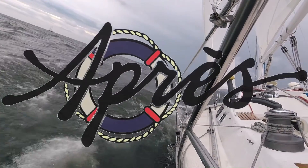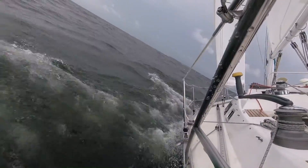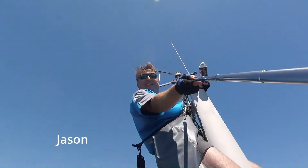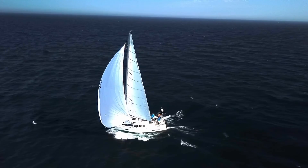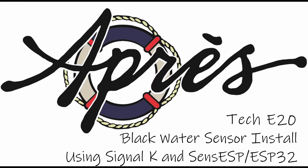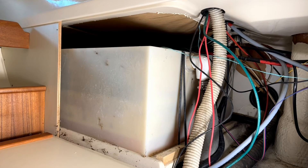You can either access through the lazarette like I did previously, or behind the wall in here. What I'm going to do is just clean this area here ready for the sensors that are going to go up on the side of this.